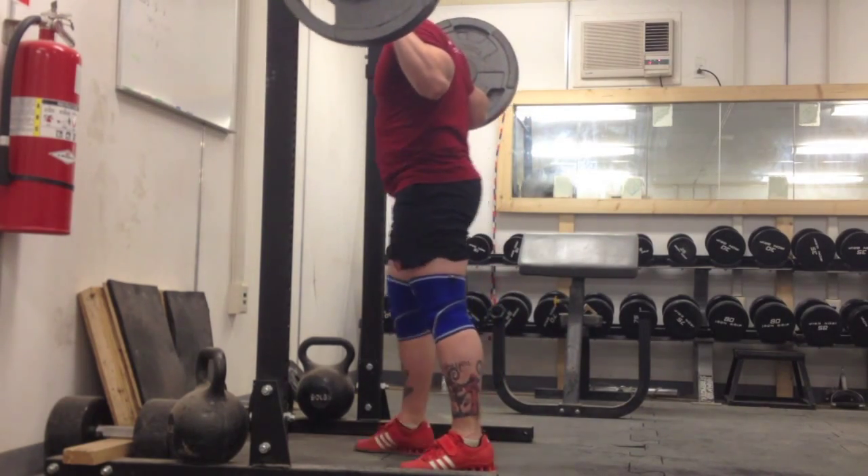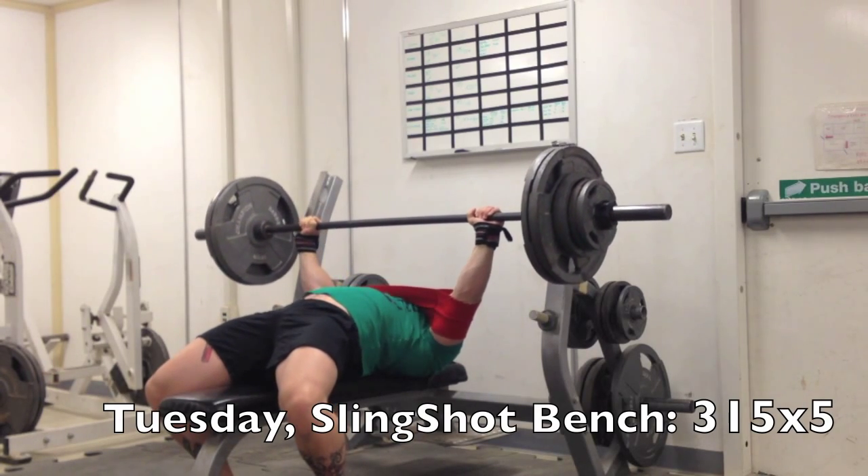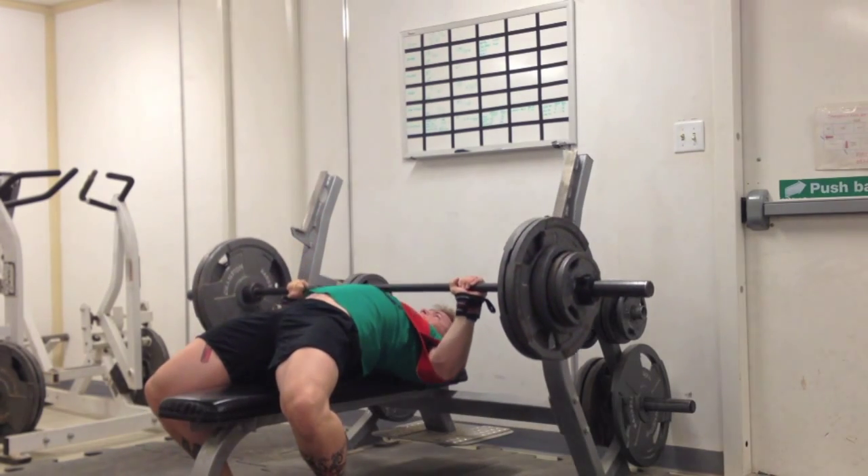That was 245 for 10, just trying to go down as fast as I can. Getting pretty good at that with the high bar squat. The movement pattern is getting much better.